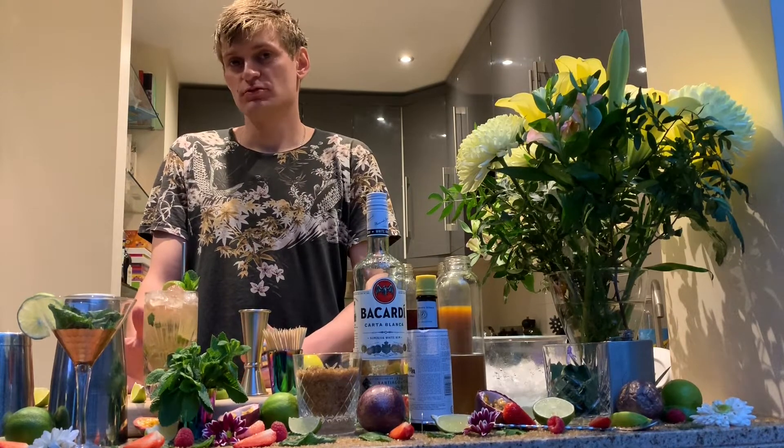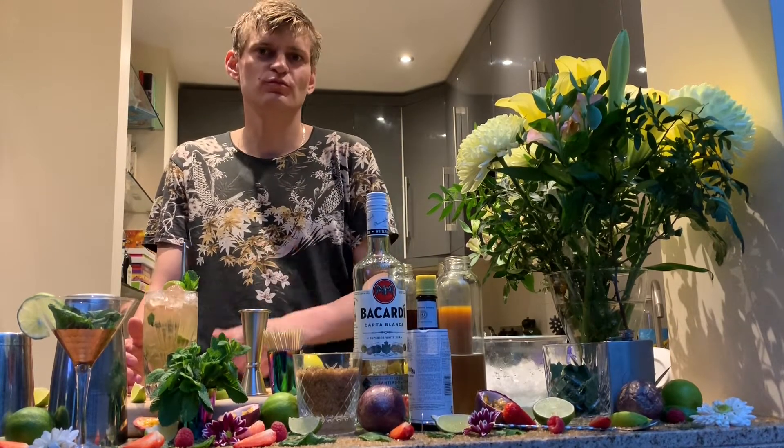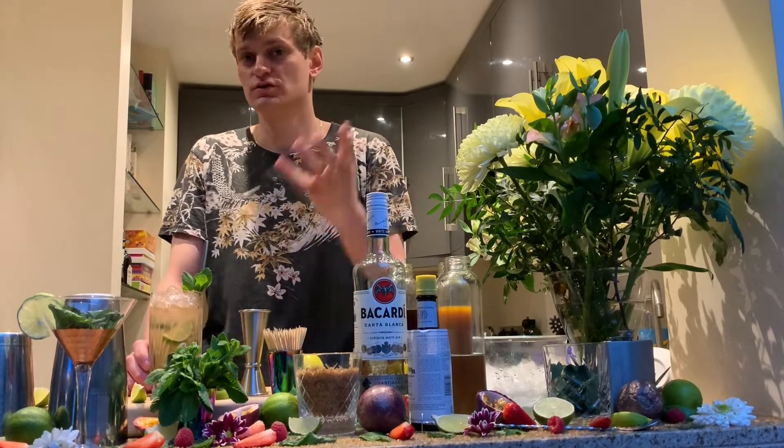Guys, subscribe, like, and see you soon. Write your comments — don't be scared, I'd be more than happy to share my knowledge and give you some advice on how to make cocktails. See you soon, bye!